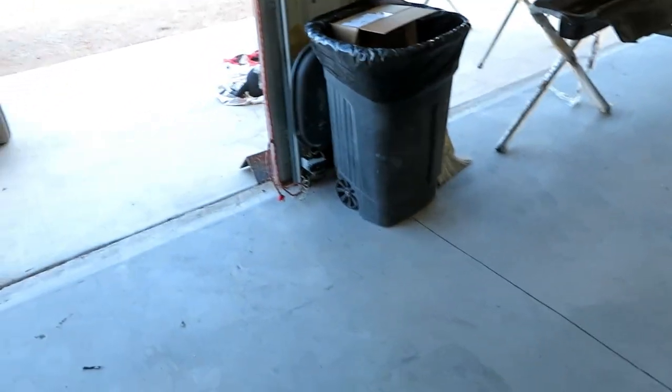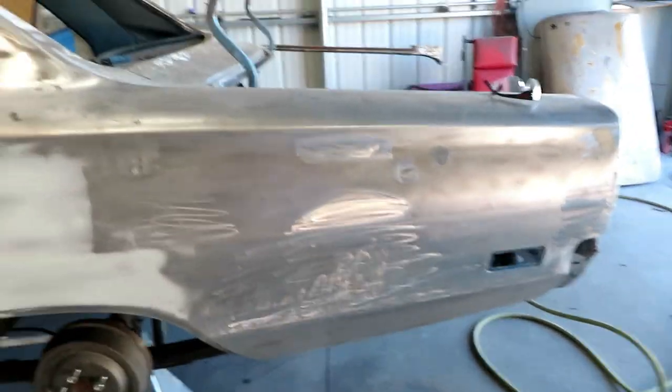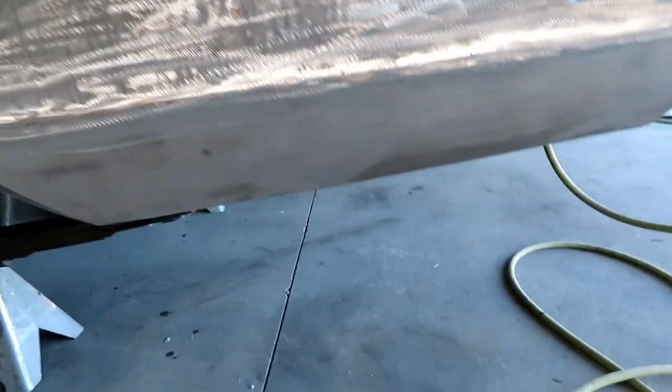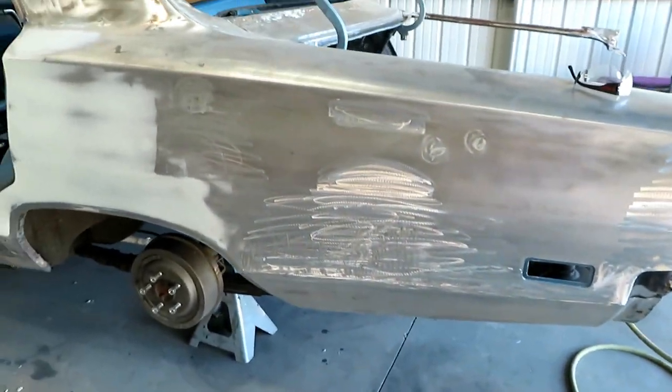Shannon's been working on the quarter panel doing some straightening on the edges. On the left quarter panel he put a replacement piece down here, and he's been pulling — you can see right there — he welded on some of those tips and used a slide hammer to pull some of that out.